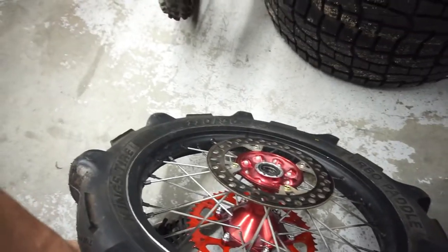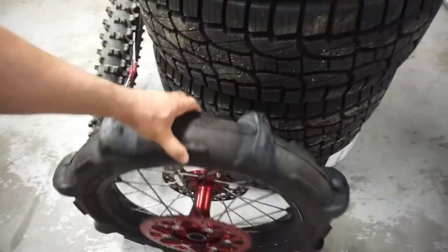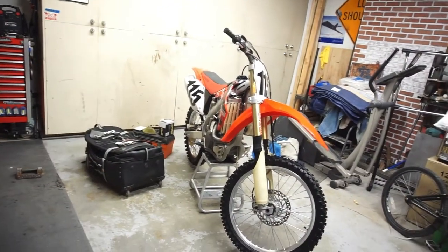It's got the rotor, it's got my sprocket — this thing's ready to go if I end up going camping to the sand dunes, but for now I'm going to leave it as it is.